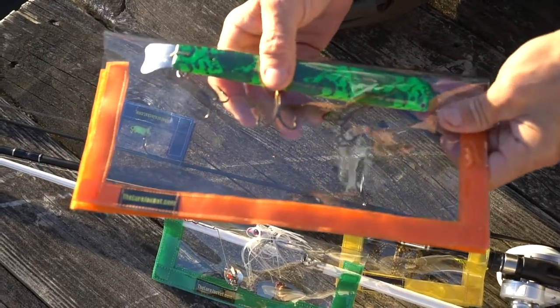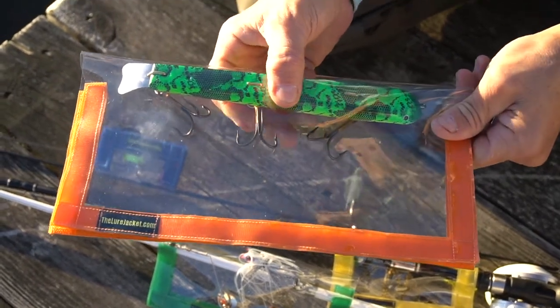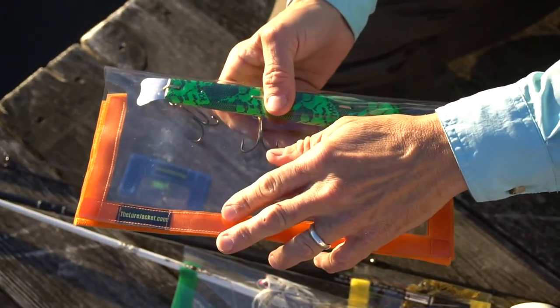This is our larger one. It's called the Lunker. It's for pike and musky and sometimes salmon lures. It's 12 inches by 12 inches and comes in a two pack — one orange and one black.